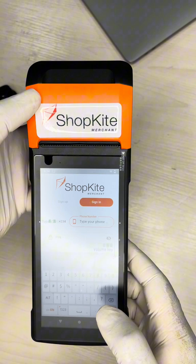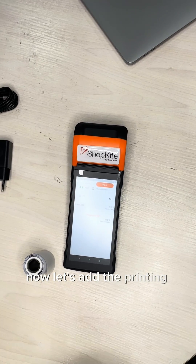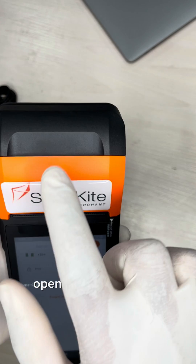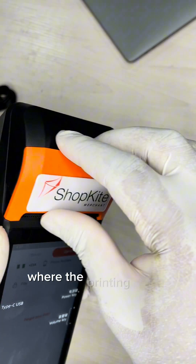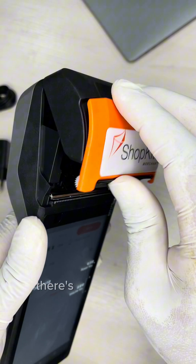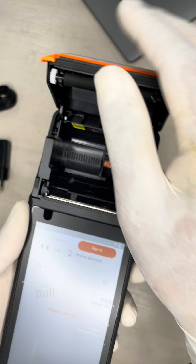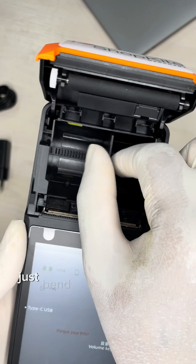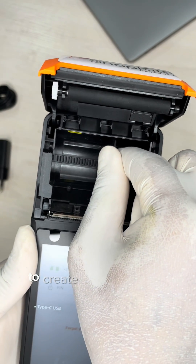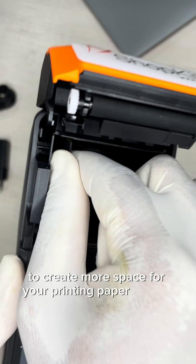Now let's add the printing paper into the device. On the top side, open the cartridge gently where the printing paper would be inserted. There's a lever in there — pull it to the right slightly, then push it to the left to create more space for your printing paper to sit in.